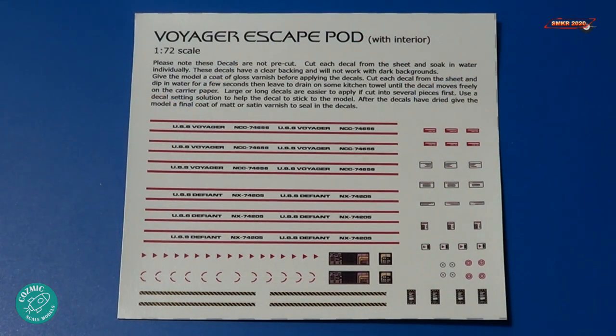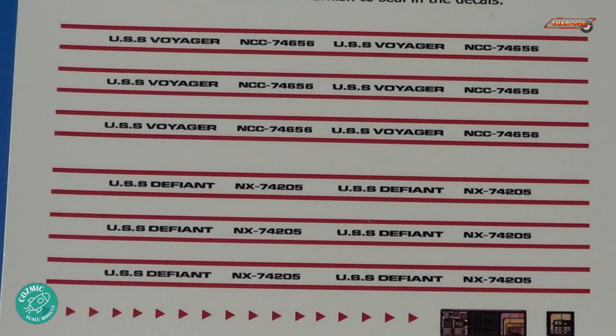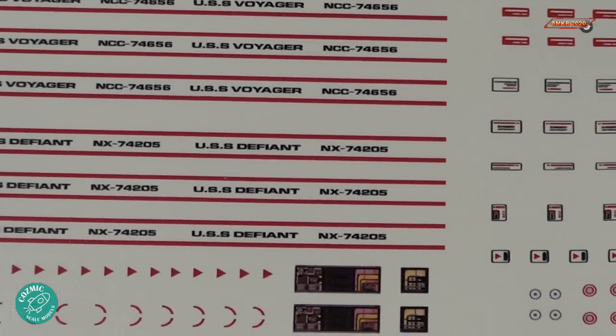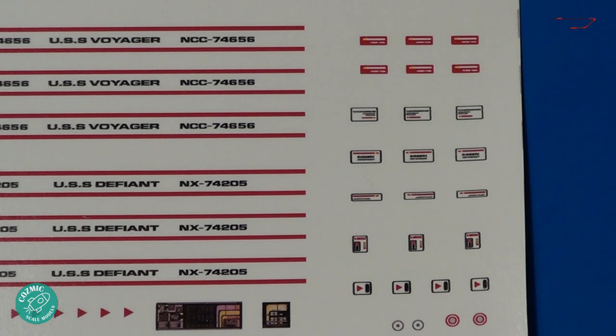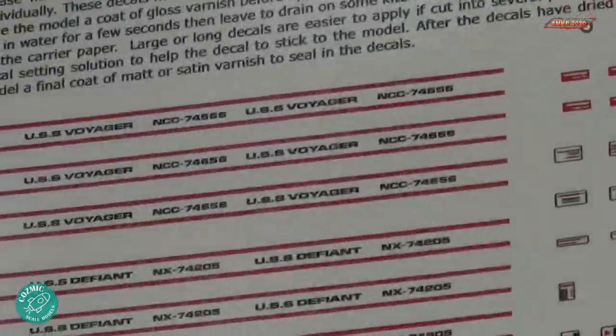And here's the decals. Presented here are markings for the USS Voyager and the DS9 USS Defiant. Remember that this pod was presented in both of those Star Trek series. Here's a close-up of the markings that go on the outside, and of course we have some markings for the inside as well. Remember that with these decals, you need to cut very closely to the markings, because the whole sheet has the decal film on it.